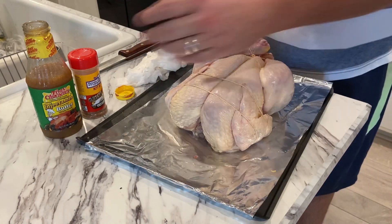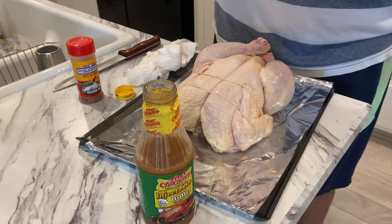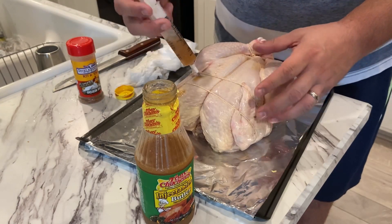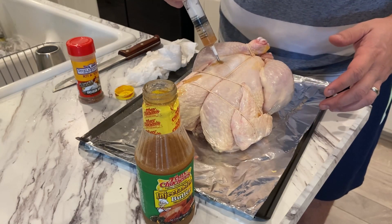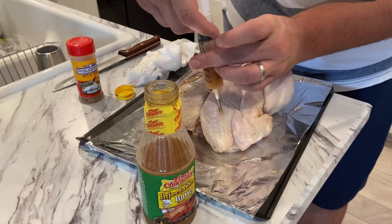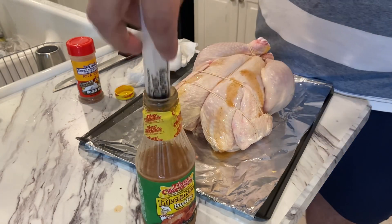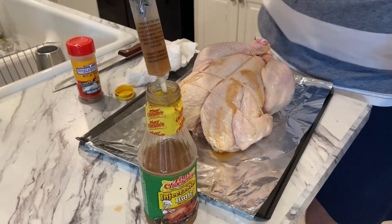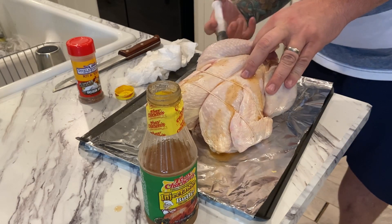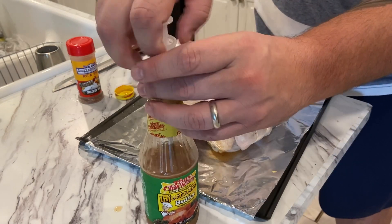Now we're going to inject it. I've got the Creole butter here - it's store-bought and actually comes with the syringe, so if you need a syringe and don't want to pay $15-20 for one, just buy one of these for about $5.99. I'm going to go into the thickest part of the breast and squeeze a little in until I see it puff up, doing that in two to three spots down the breast, then the same thing on the other side. Then I'll inject the outside of the leg and into the thigh as well.